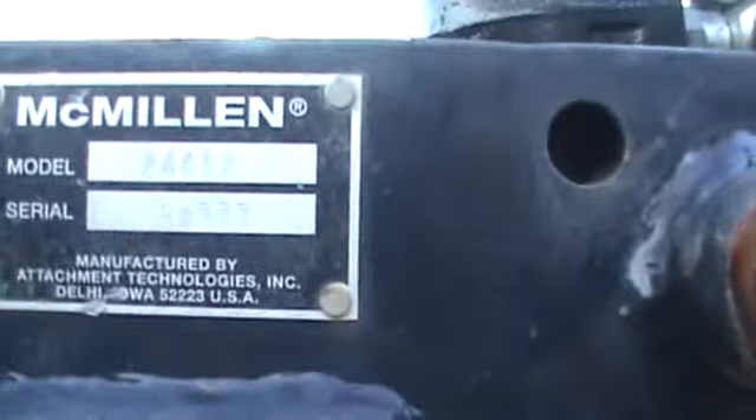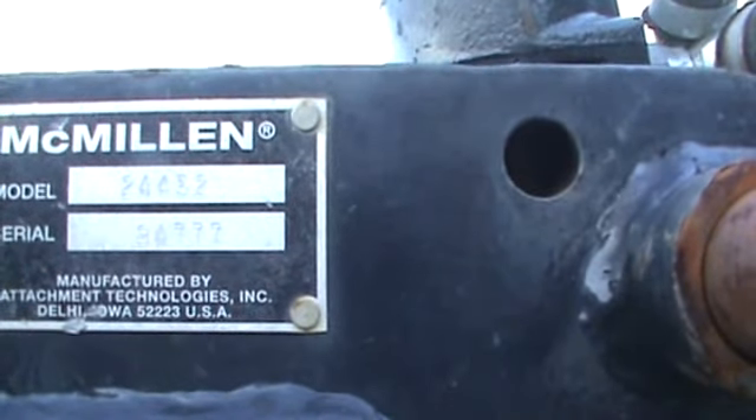Model number is 24452, serial number 9477. Again, Toro Dingo plate, hoses, flat-face couplers.